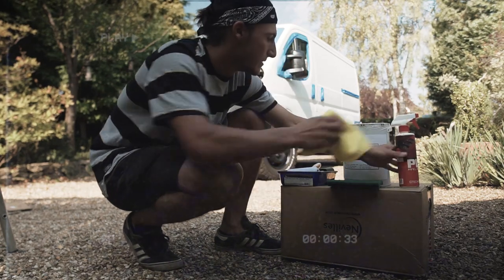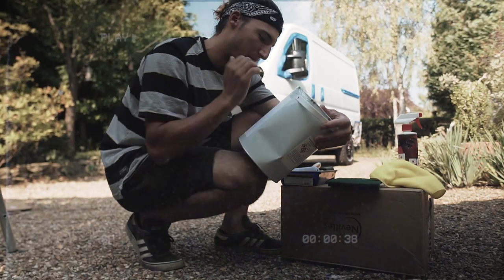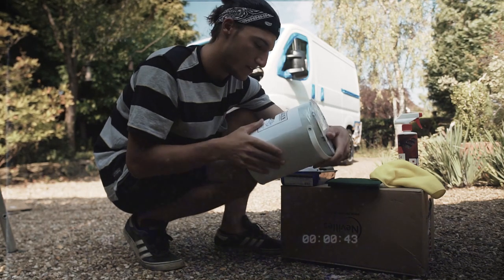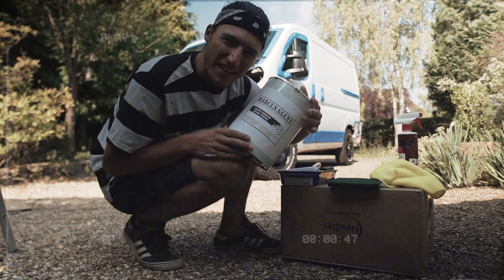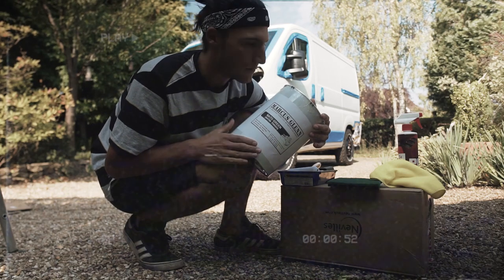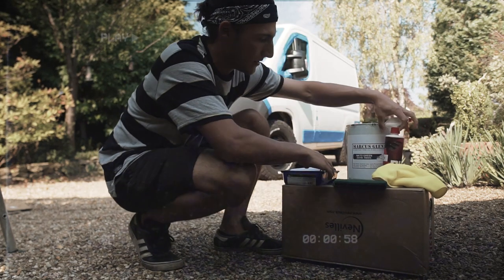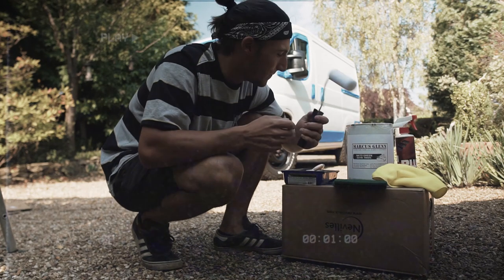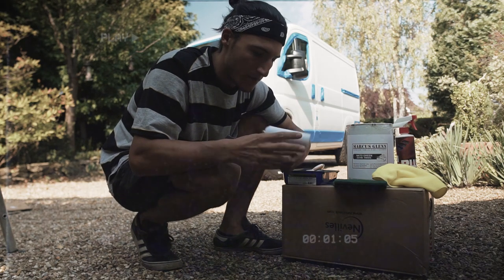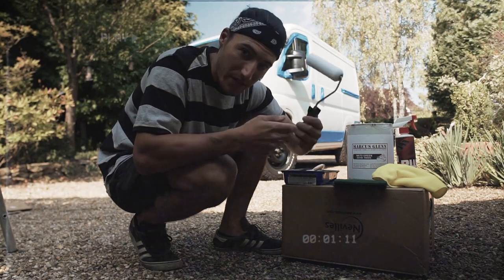The paint I'll be using is from Marcus Glenn, who specialises in doing military vehicles like tanks. This is NATO green colour with a satin finish — really hard to clean once it's dry. With the satin finish, it's not gloss but gives you that tiny bit of sheen and it's much easier to maintain once on the van. To apply it I'm using four-inch high-density foam gloss rollers — what you'd use for skirting boards. Don't cheap out on this; get good quality ones, not cheap eBay ones.